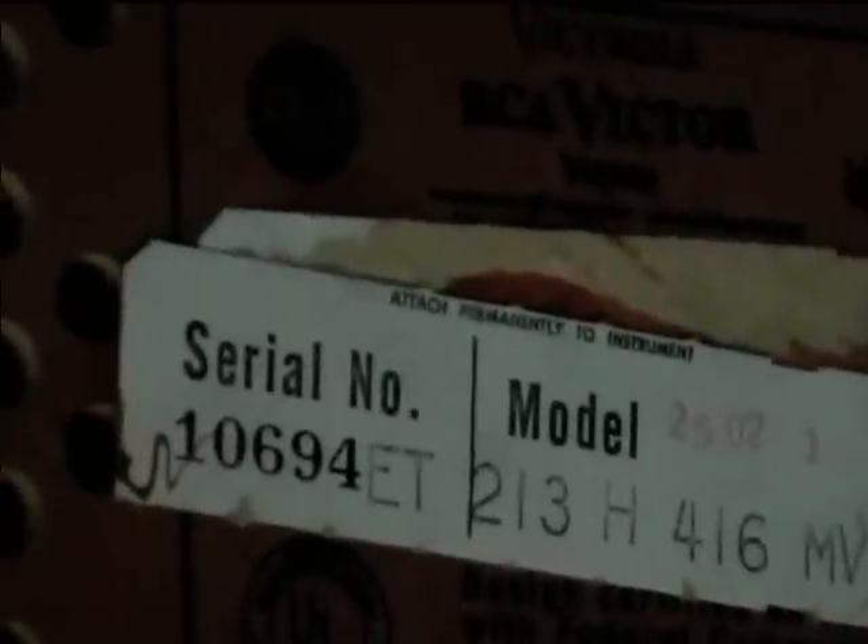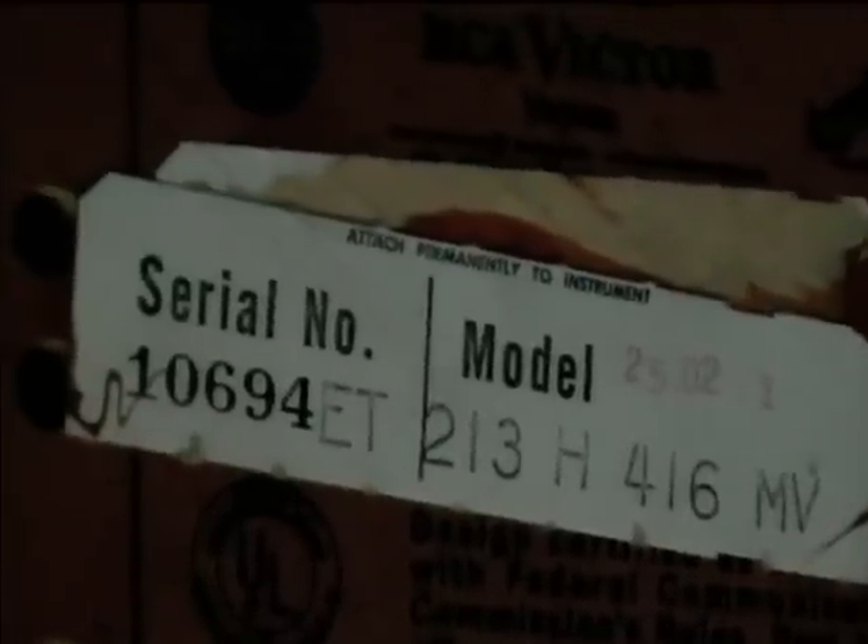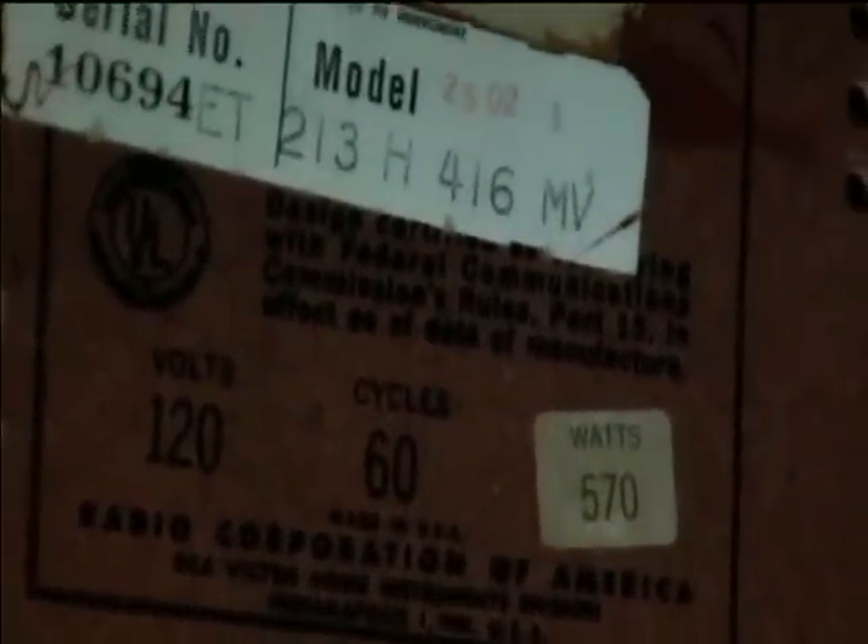Here's some model and serial number data. If DRH4683 is watching this, he could probably tell me what this model correlates to — I sort of know what these codes represent but not completely. Look at that: 570 watts drawn off the AC line. That's a lot of heat produced by all those tubes.